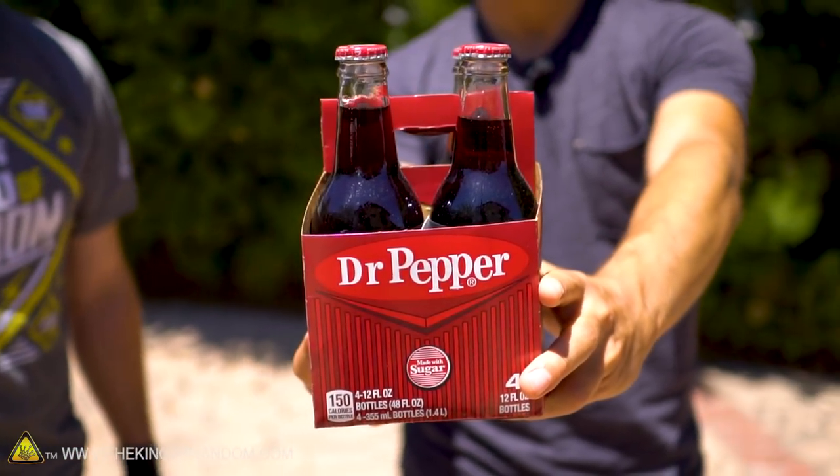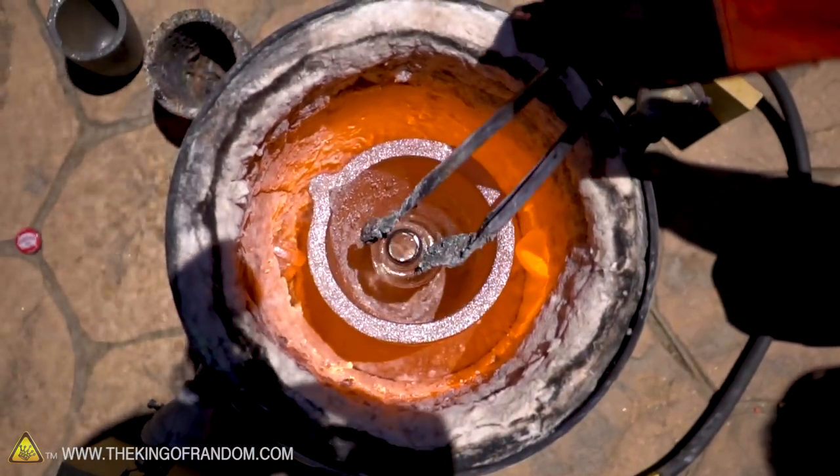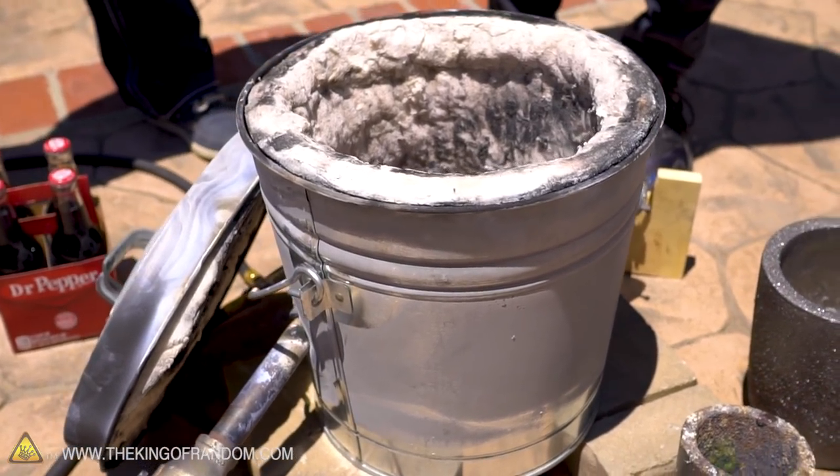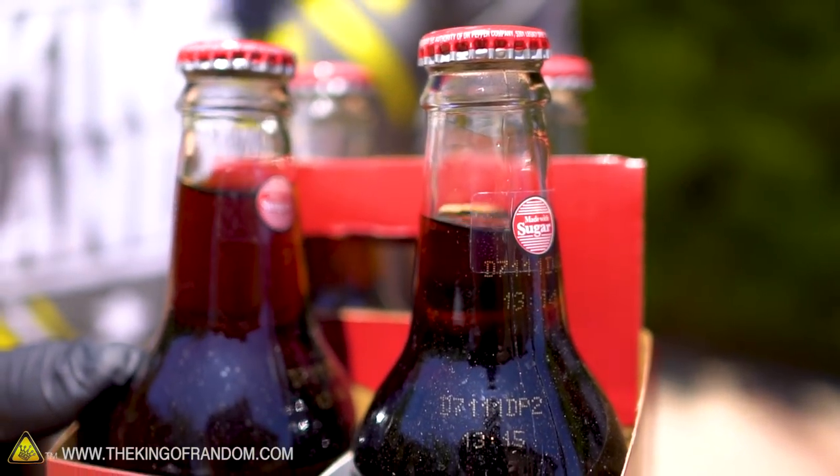So what kind of glass are we going to try to melt? There's different types of glass — there's borosilicate and there's soda lime glass. Most of the world's glass is soda lime, so I just went down to the grocery store and picked up some Dr. Pepper in glass bottles. We're going to place them in the foundry, fire it up, and see what it takes to melt them. Borosilicate glass has boric oxide — B2O3 — in it, which makes the glass much less expansive when temperature changes, helping avoid thermal shock. So let's get this thing fired up.